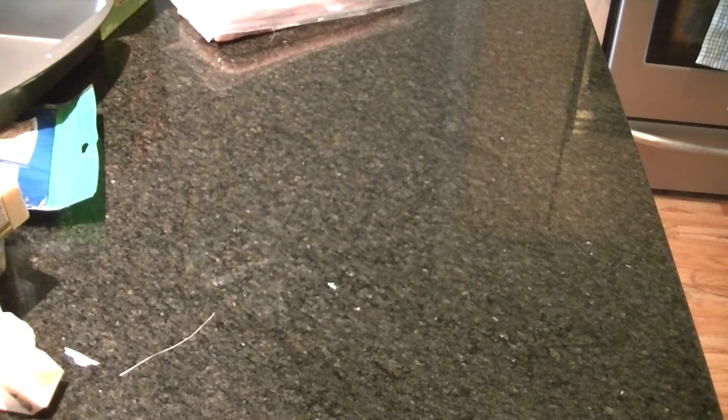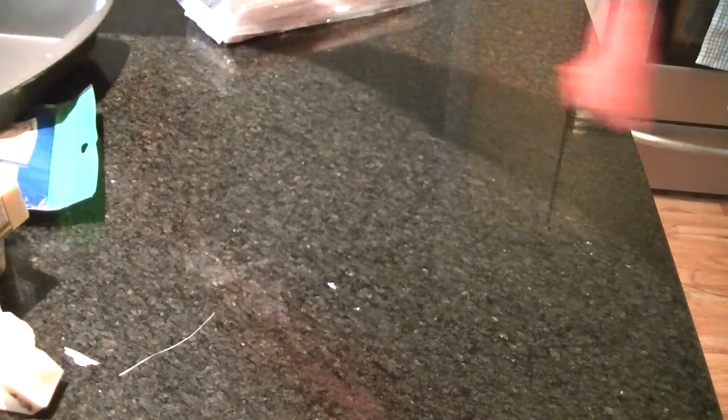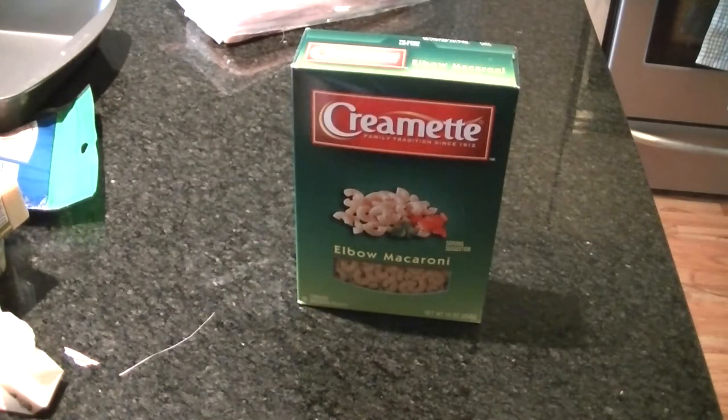While that's cooking, bring a large pot of water to a boil to make the macaroni noodles. You're going to need one pound of whatever kind of elbow macaroni you prefer.